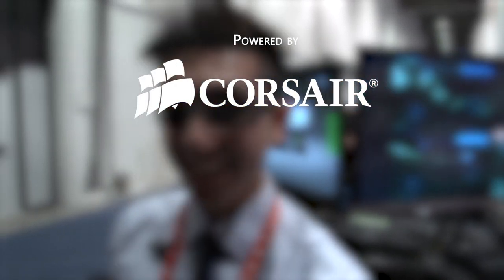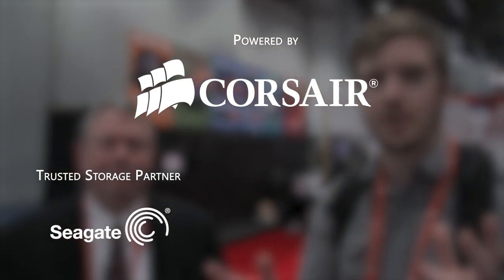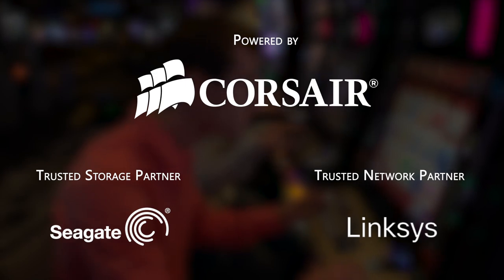We are here with SteelSeries Chief Gaming Officer and we are going to be talking about the Flux In-Ear and the Flux In-Ear Pro. We're going to start with the Pro though. Welcome to Linus Tech Tips at CES 2013. Our trip to the show this year is powered by Corsair, maker of quality PC components and peripherals. Our trusted storage partner is Seagate Technology and our trusted networking partner is Linksys.